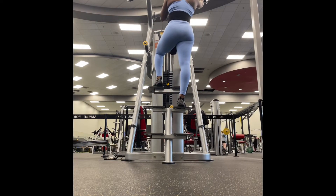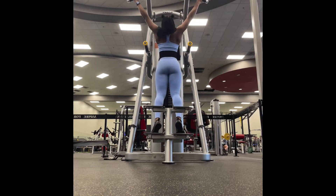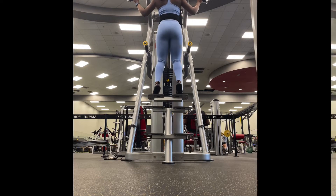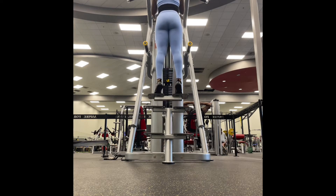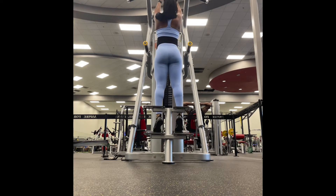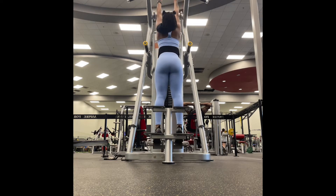Next we're going to do our underhand grips. Please take a break if you need to — breathe, let the muscles relax a little bit. So for the underhand grip, you want to make sure that you're focusing your mind on that squeeze. Muscle-mind connection is everything — if you're working out and you're not doing that, you're doing something wrong. Always squeeze at the top and allow your breaths to control and drive you as you come up and down.